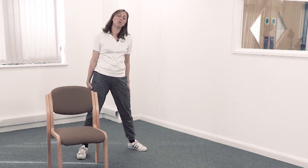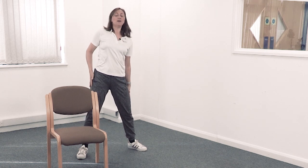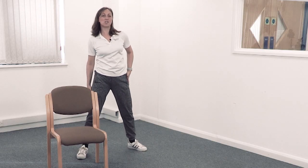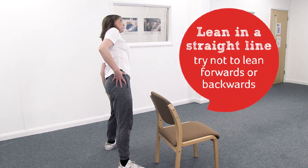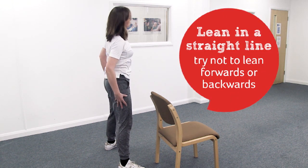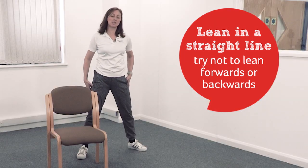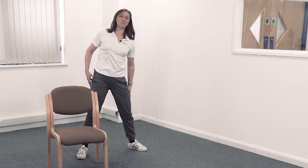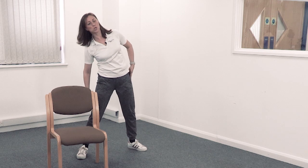Now lean one way — doesn't matter which — and then to the other side. Lean in straight lines; try not to lean forwards or backwards. It's really important to keep your spine as straight as you can — it's just the sideways movement you want. Really important to keep the spine there.